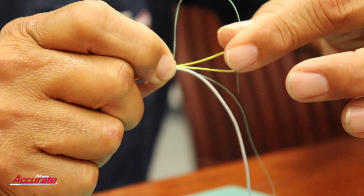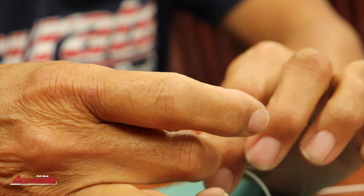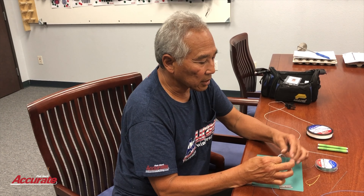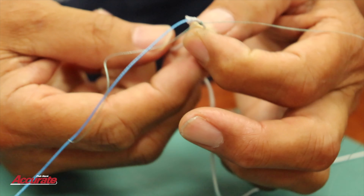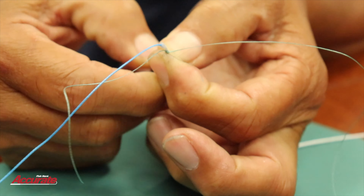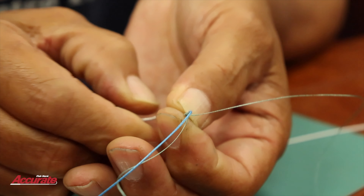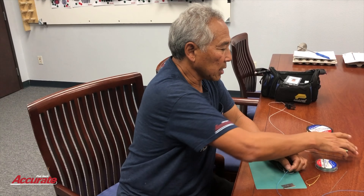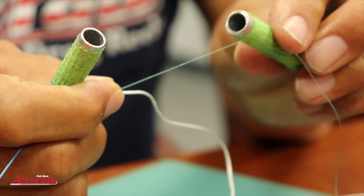I take the tag end and drop it through the loop. I hold and lock those wraps of green spectra, and I pull the tag end through, giving me the rough nail knot. I'll cinch this up so the nail knot looks organized. It's not tight yet, but I'm going to move it first to its final position — to the end of the hollow spectra. You would usually stop about here if you were pushing a crimp, but this is a nail knot, so it's supposed to go over the edge a little. Then I'll use these two aluminum rods and roll it around the rods to tighten the nail knot spectra.